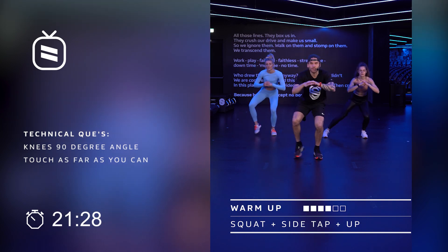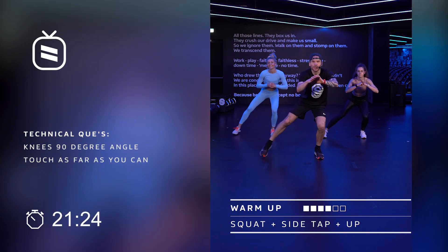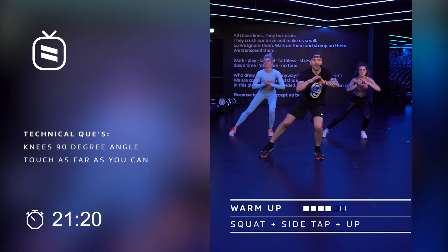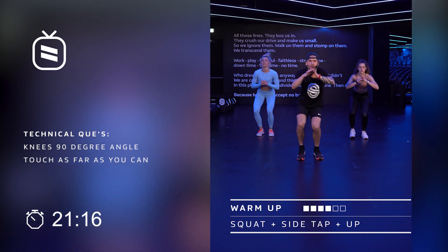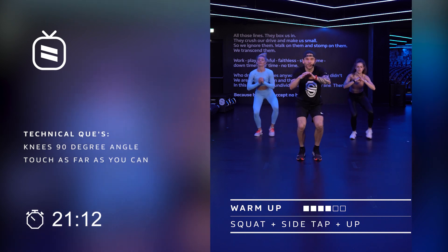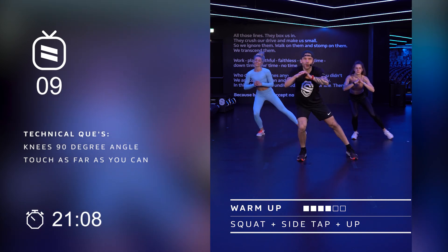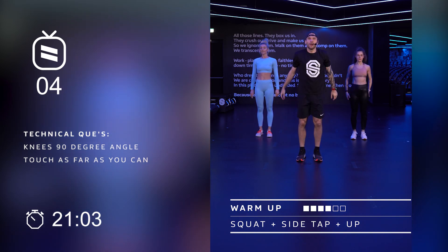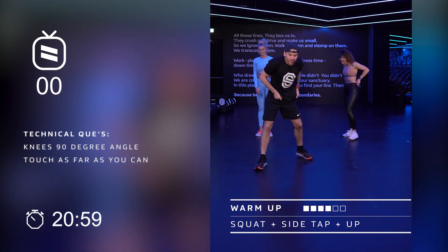30 seconds. Push. There we go. 15 seconds left. I don't know about you guys or girls at home, but I'm getting a little sweaty already over here — the warm up is working. In four. Three, two, let's finish strong. Now back to the floor, watch us.